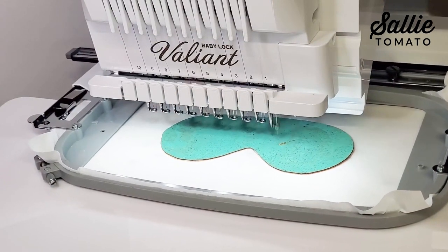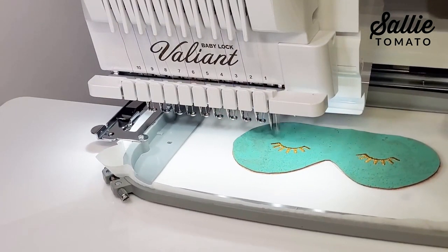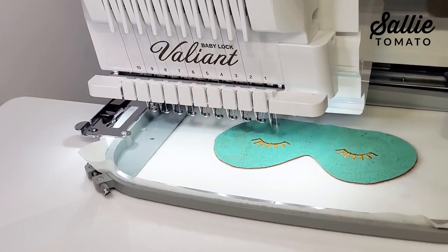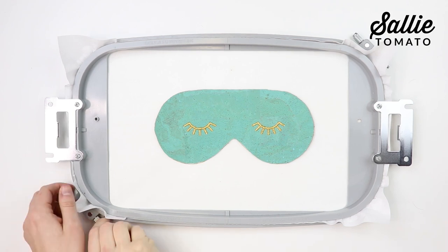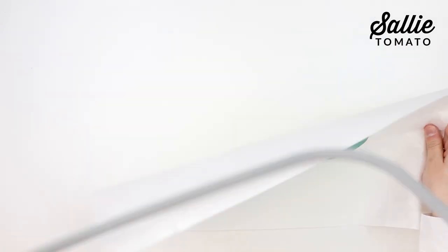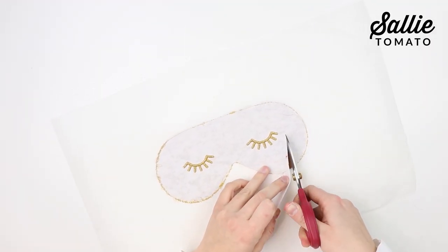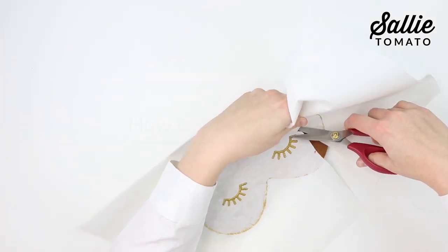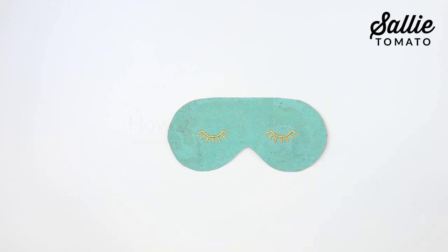Stitch the remaining embroidery. I'm using an 80/12 embroidery needle. If you're using metallic thread, slow down your machine to help prevent the chance of your thread breaking. Remove your hoop from the machine, then remove your project from the hoop by loosening the hand screws. Gently tear away or cut away the stabilizer and, if applicable, wash away the topping stabilizer. Now that our embroidery is complete, we'll move on to the optional piping.